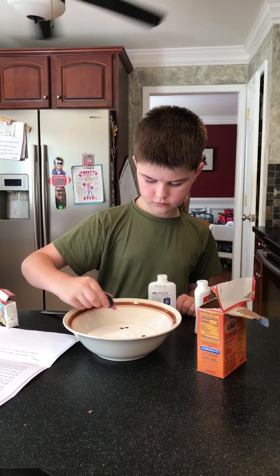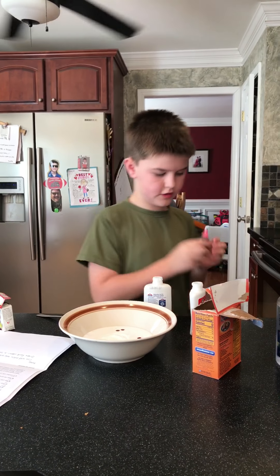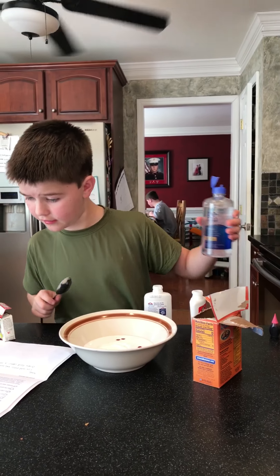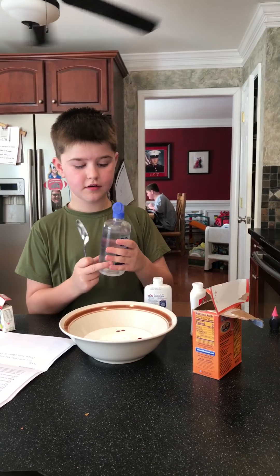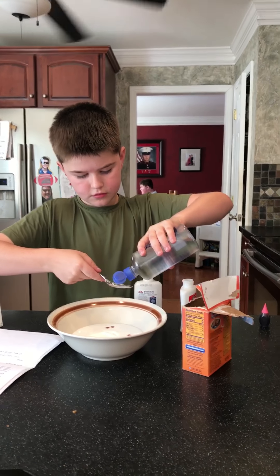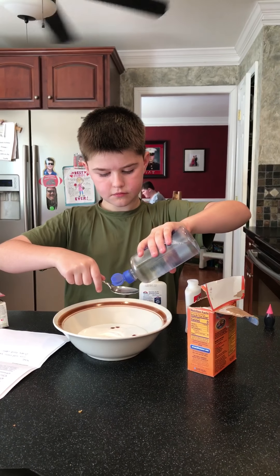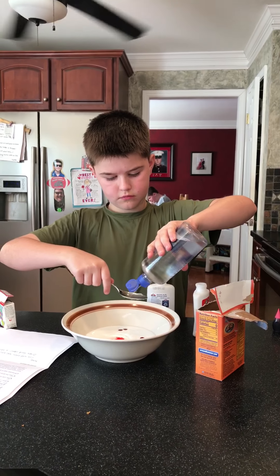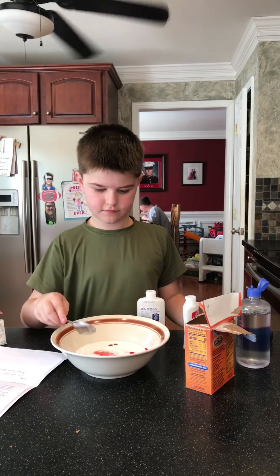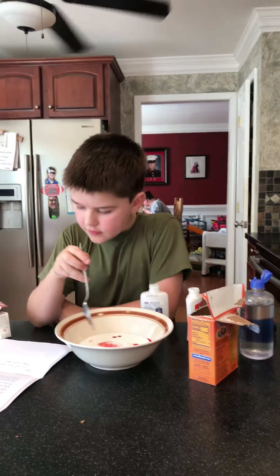Now you gotta get your food coloring — pick which one you want. I'm gonna go red slime. You probably want to add like three drops, or maybe four. If it's not dark enough you can add more. Once you do that, don't get it on you because it might be permanent. You want to add two tablespoons of contact solution, and any brand of contact solution will work.